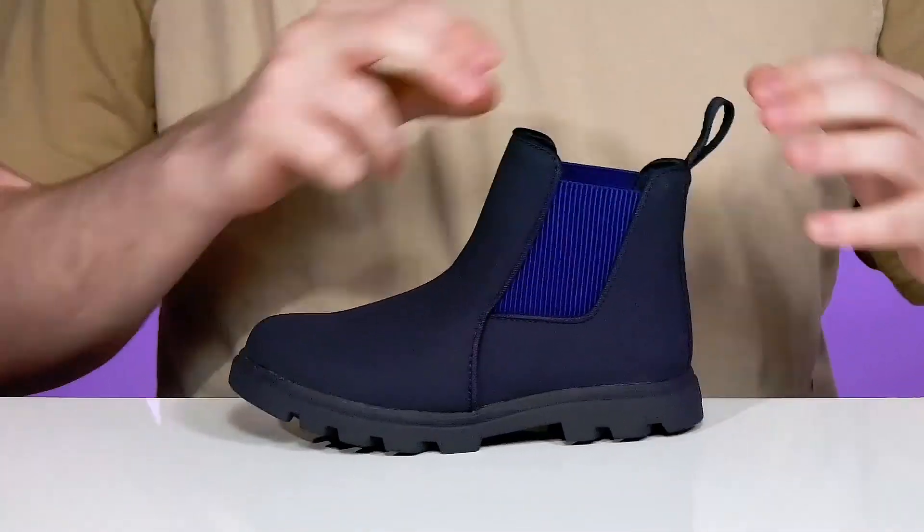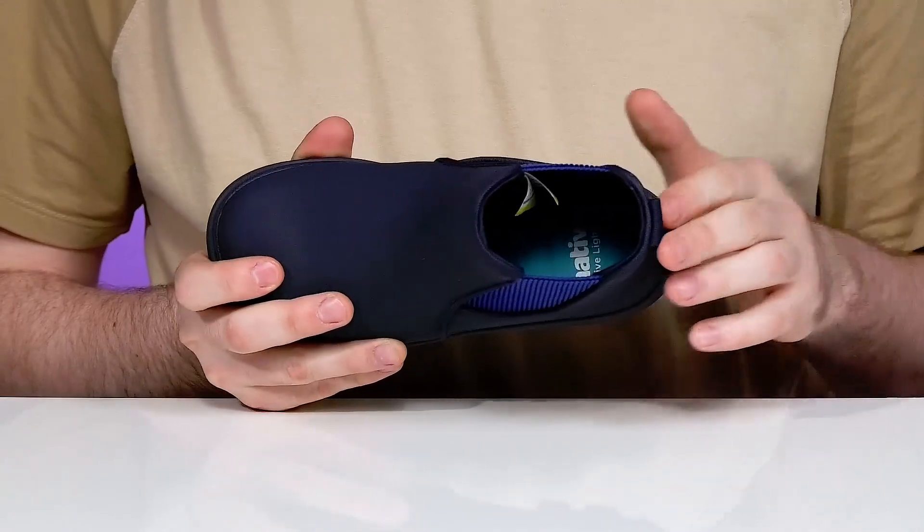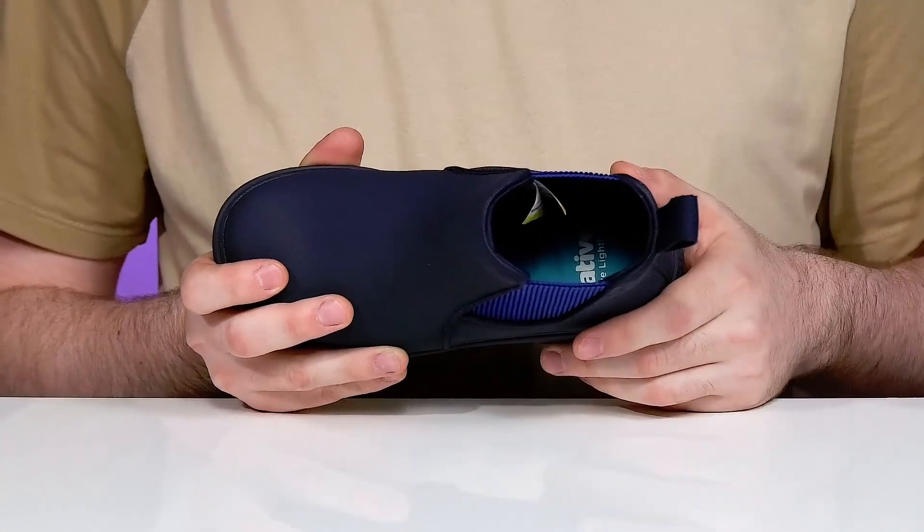It has stretchy gore panels for an easy on and off on each side, and the inner lining is made with polyester mesh to keep it breathable and supportive throughout, especially with that foam footbed in the bottom that enhances comfort for growing feet.